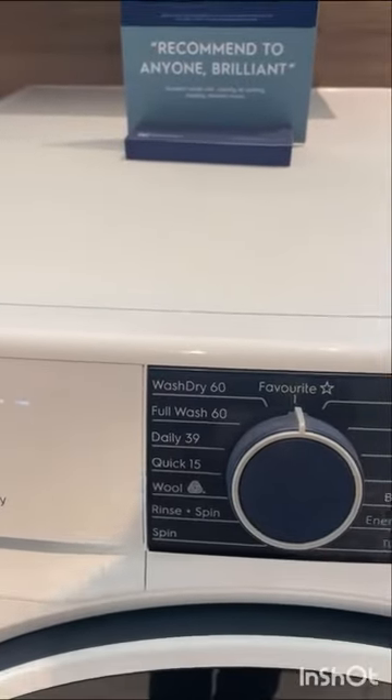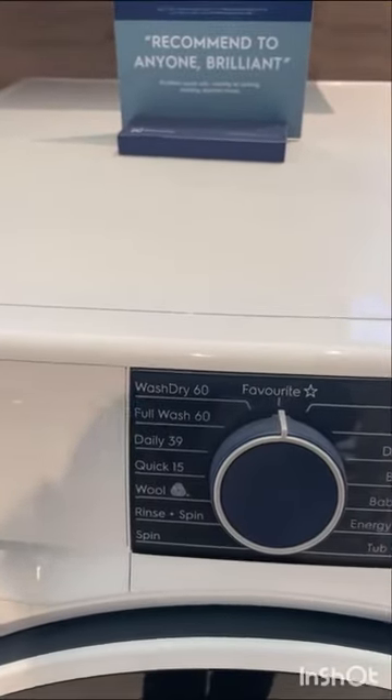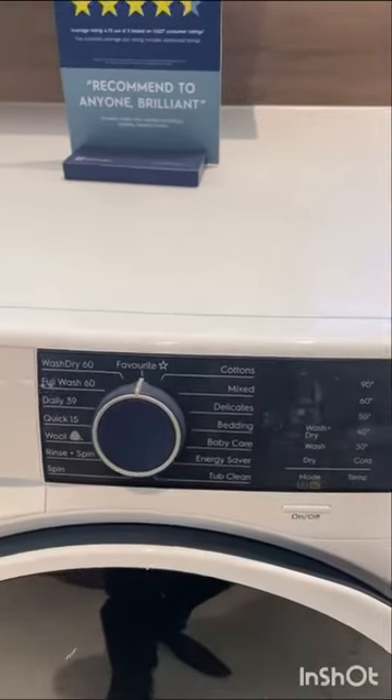So here you can see, sometimes if you have few clothes, you can wash and dry within 60 minutes in this machine, which is really amazing.